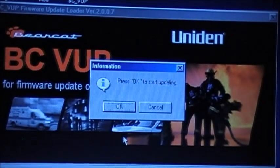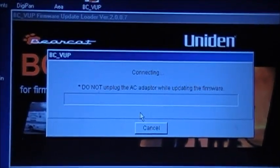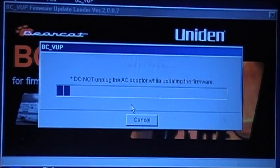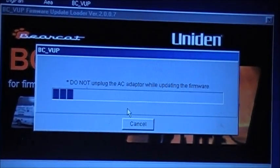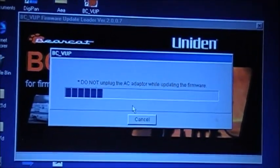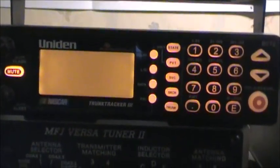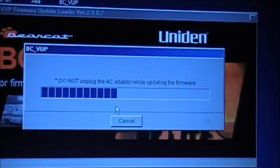Here we go — we're now updating the firmware. The scanner has nothing on the screen, absolutely nothing. You wouldn't know you're actually updating unless you have the program running on your computer.